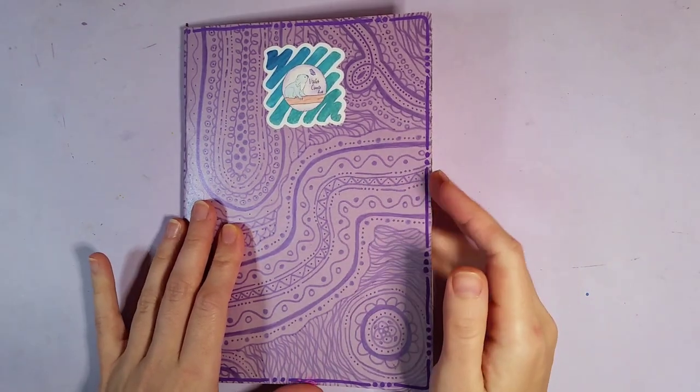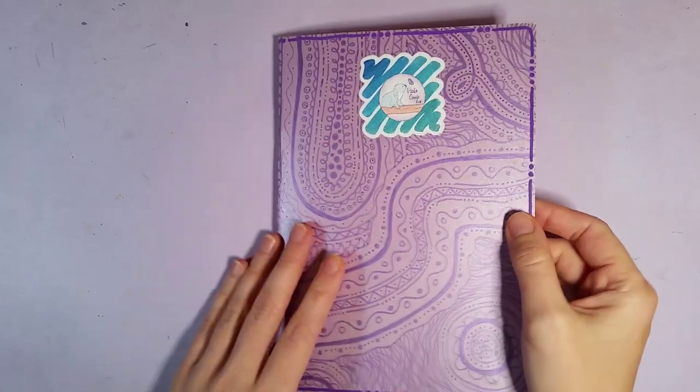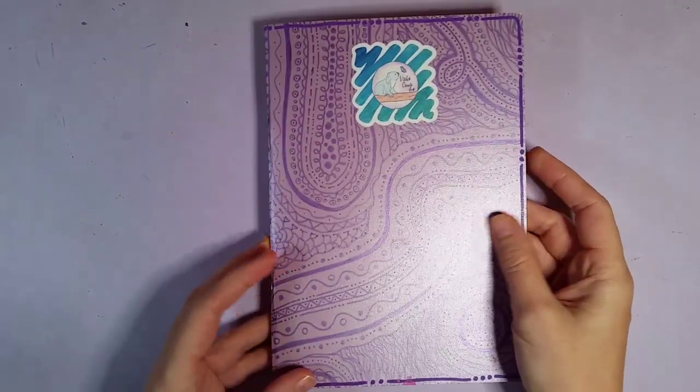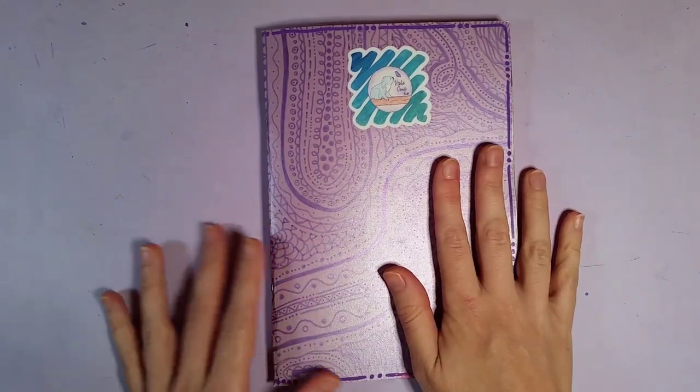I made it into a 30-day challenge. I actually did it in 31 days because I was really sick for about over a week and a half, so I didn't do any art in that time pretty much.